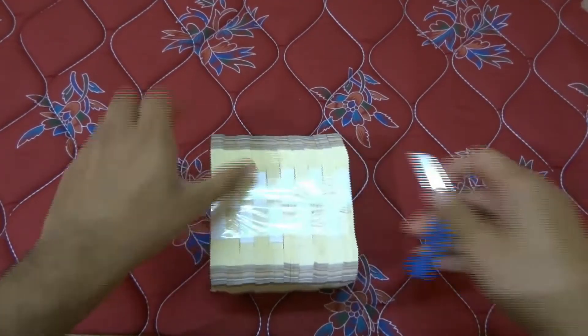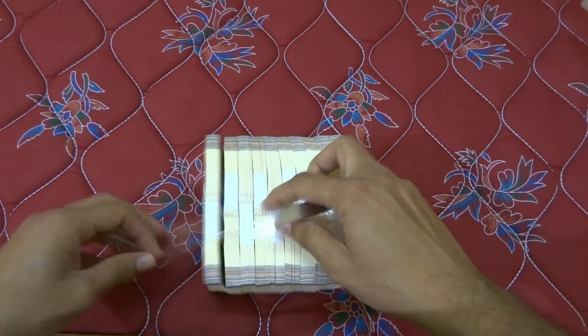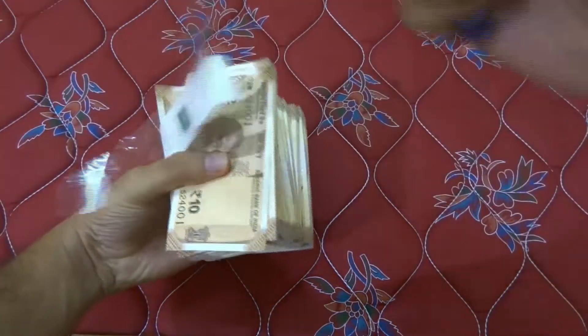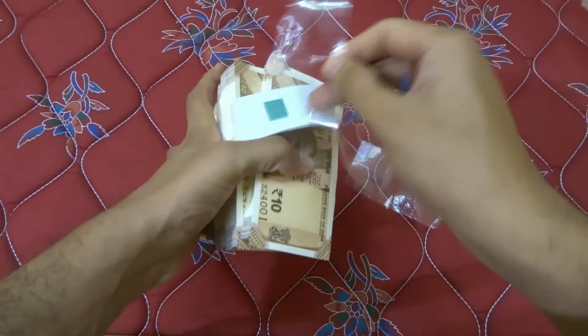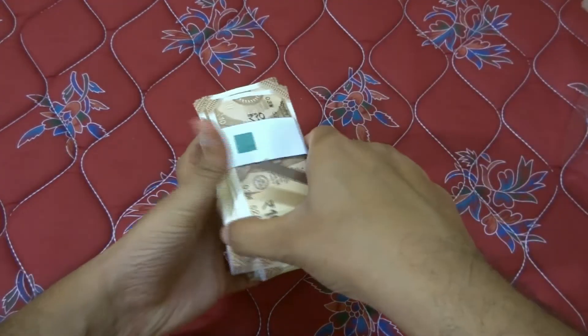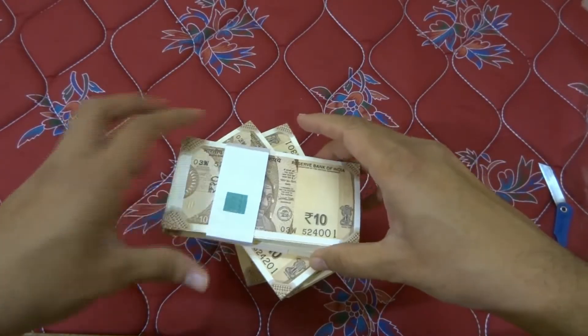There is one more small wrapper. We shall tear this as well. Alright, they are free. So these are the new 10 rupee notes.